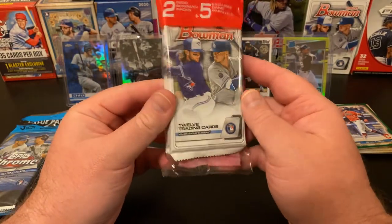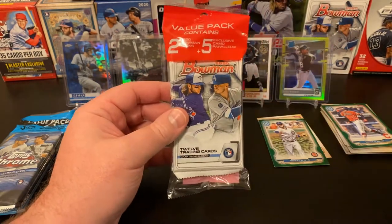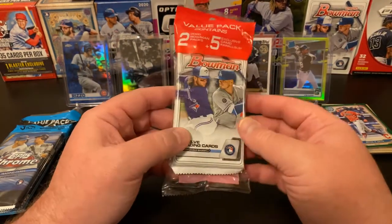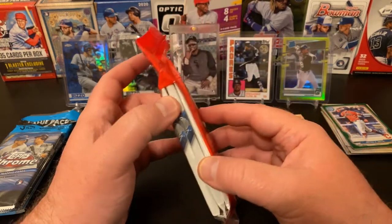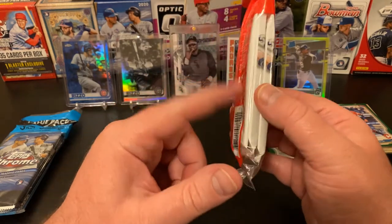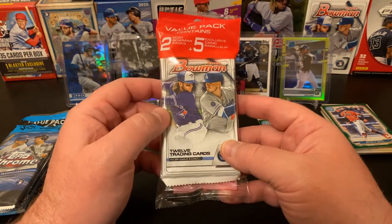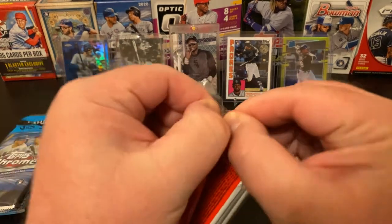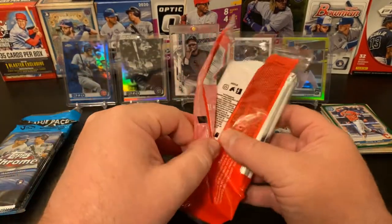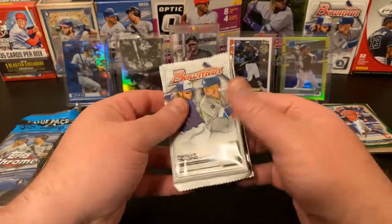Let's get into our Bowman. Two Bowman packs, each with 12 cards, and then our five camo parallels. I did not hardly buy any of these value packs this year. When the product first came out, I did the math on per-card cost and this didn't seem like a very good deal compared to blasters and fat packs, so I stuck to those primarily. I'm kind of wishing I would have done a few more of these. This is the last of these I have. So we're looking at 27 cards — 12, 12, and five — unless there's some crazy insert, because they do say in the fine print if there's a fancy insert sometimes the card count will be different.